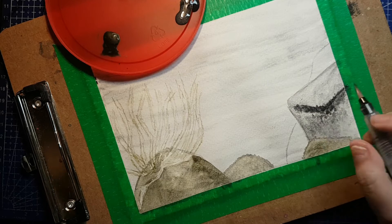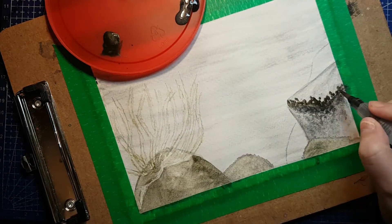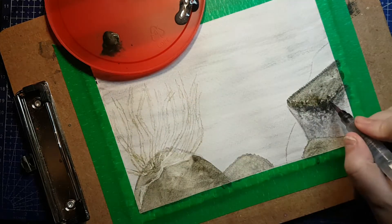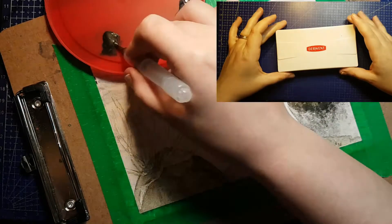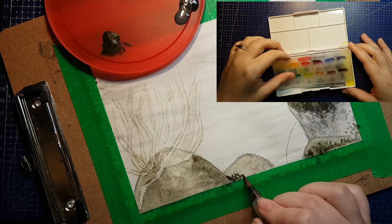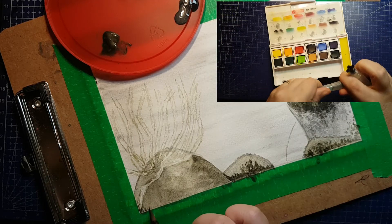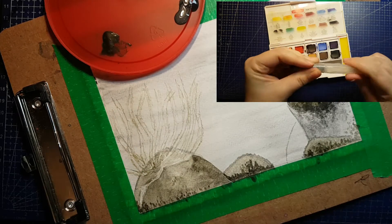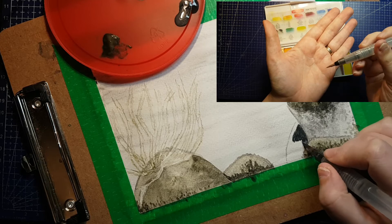The November 2020 ScrawlrBox — the first one I'm missing since I started getting them back in May 2018 — features a Derwent Graphitint paint palette, a Graphitint pencil, and Langdon watercolour paper. ScrawlrBox has featured a Derwent pencil product turned into a 12-pan palette before. This clip on screen now is the Derwent Inktense Pans Set No. 1, which came in the August 2018 box, and I'll be using the mini water brush from this one in place of the water brush included in the new Graphitint palette. The real Graphitint palette looks exactly like this — same casing and accessories — except the half pans are Graphitint material rather than Inktense.